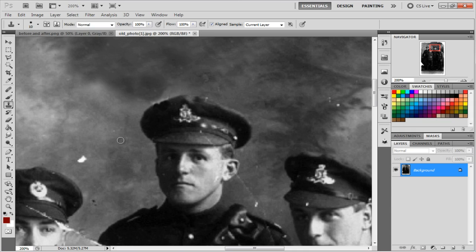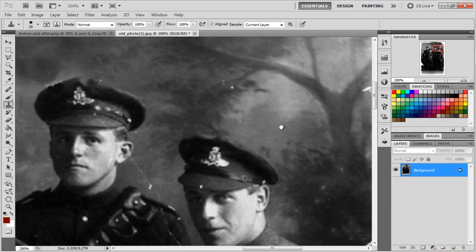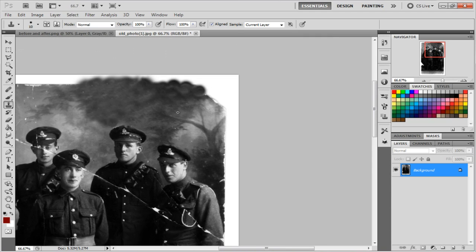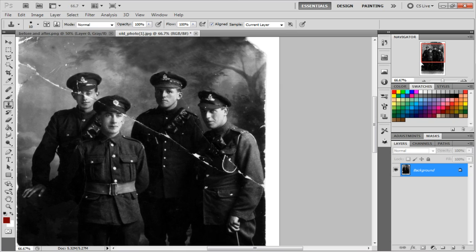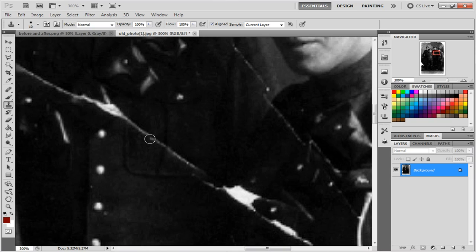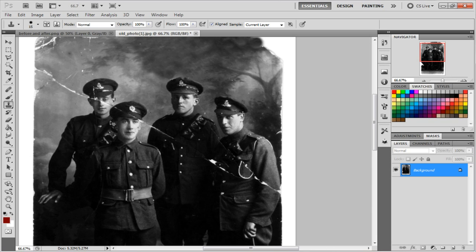The picture I did at school took me four hours, and that was while learning. It might take you about an hour on this image — it's really easy, just very time consuming. If someone asks you to restore photos for them, like your grandparents with a box of photos, charge them — it's not worth it unless you really want to.